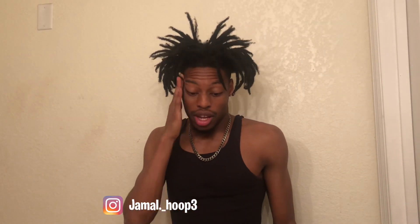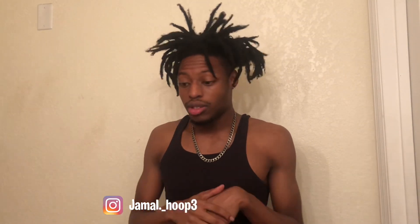Before I get into the video, guys, make sure you like, comment, and subscribe, because a lot of y'all that watch my videos are not subscribed — over 90% of y'all. So hit that real quick. Make sure to subscribe and let's get to 1K. Let's get into it.